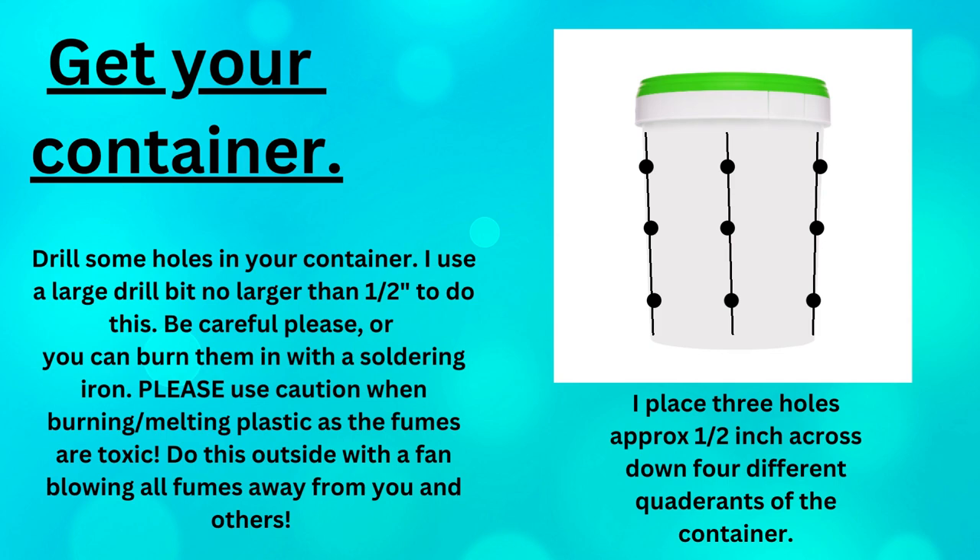After you get your container, drill some holes in it. I use a large drill bit, about one half inch or maybe a little smaller. Be careful. Or you can burn them with a soldering iron. Please use caution when burning and melting plastics as the fumes are toxic — do this outside with a fan blowing all fumes away from you and others. I place my holes about a half inch across, down four different quadrants of the container. This seems to work well and it makes the mushrooms happy.